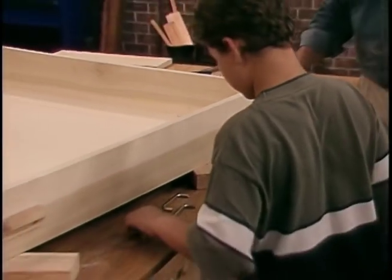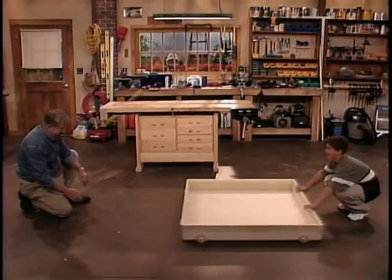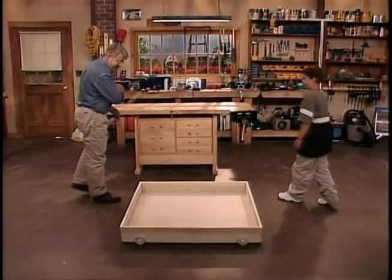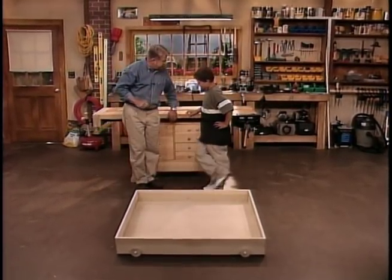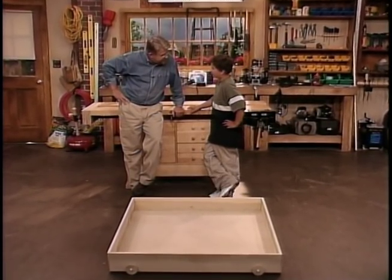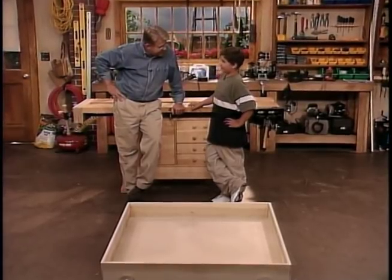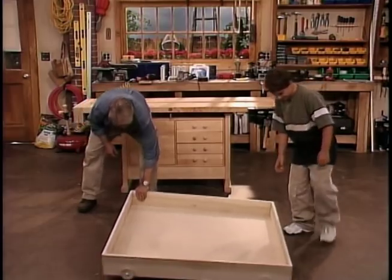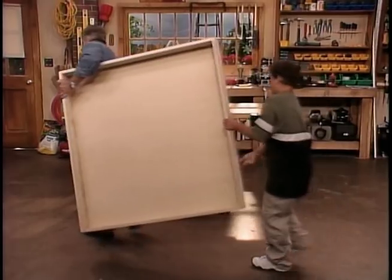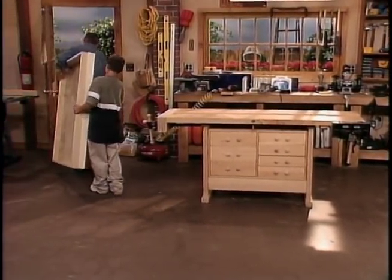Ready for a test run? Yes sir! Hey, I like this — this is fun. It works really great. I got to tell you something: I think we did a darn good job. Does it meet your quality standards? I like it — it does meet my standards. Can I help you carry it outside and load it on your bike? That'll be a big help. Where are you parked — right out here? Is that the two-wheeler, the red one? Yeah. All right.